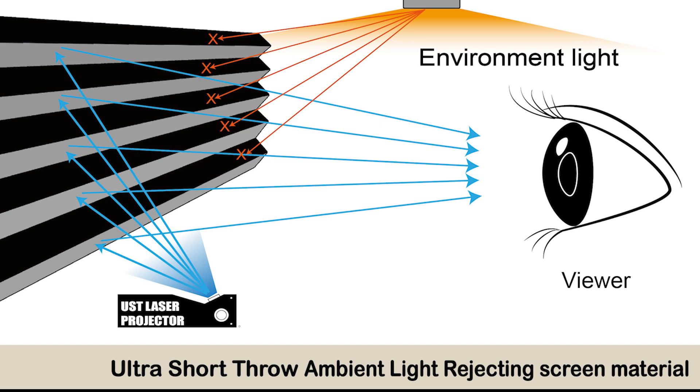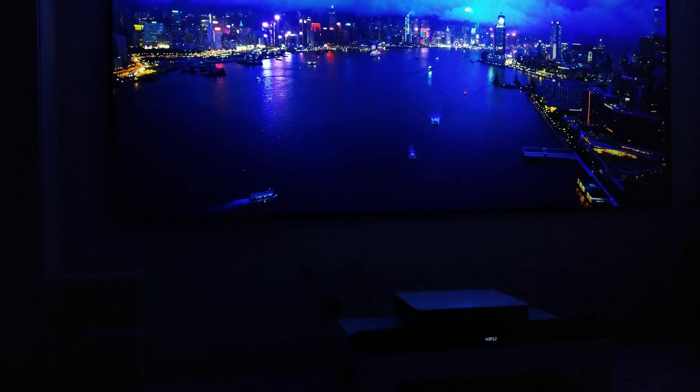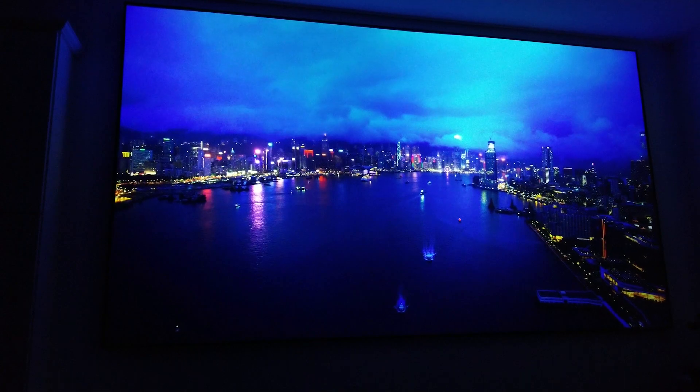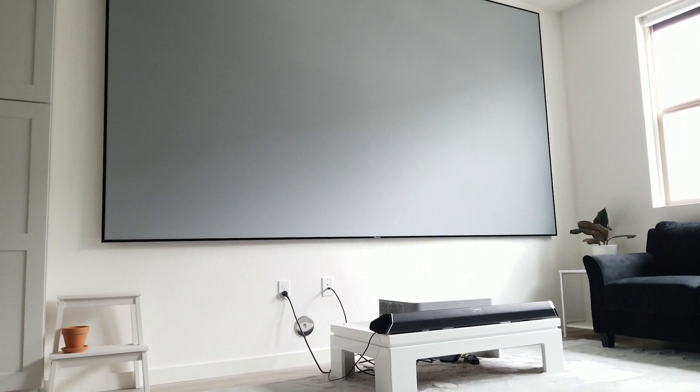An ALR screen is recommended for these types of projectors for daytime viewing. For those who are not familiar, ALR stands for ambient light rejecting, meaning the screen will display a clear image during the day or in a well-lit environment. For image quality, the source I will be using is the Apple 4K TV, projecting the image on XY's 150-inch PET grid screen. It is important to note that though this screen does have some ALR quality, it is best for night or blackout viewing.